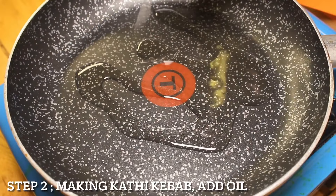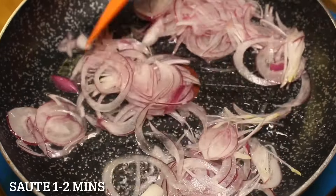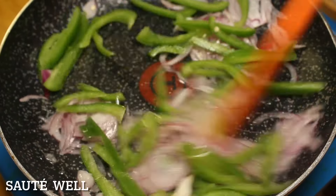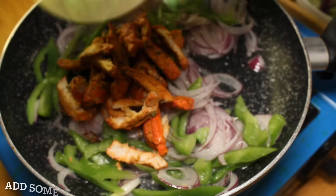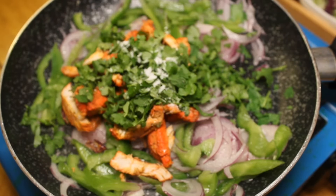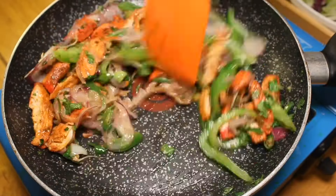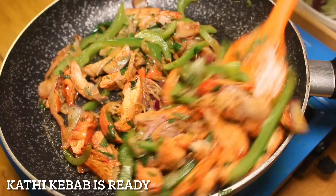Step 2: Making kadi kebab. Add oil, take 1 sliced onion and sauté for 1 to 2 minutes. Add capsicum juliennes and sauté well. Add the prepared chicken tikka, some coriander leaves, salt to taste, and 1 to 2 chopped green chilies. Sauté on high heat for 2 to 3 minutes until kadi kebab is ready.